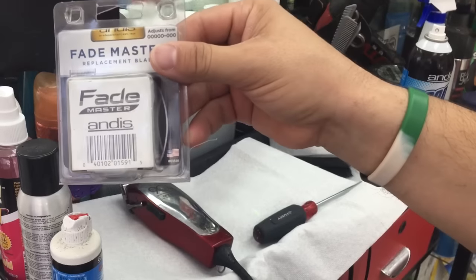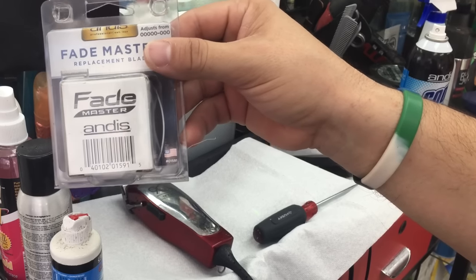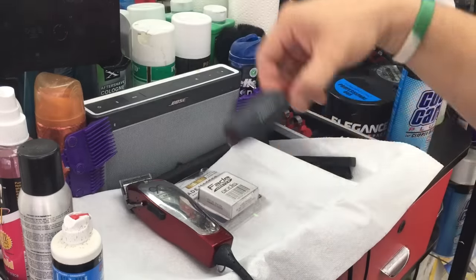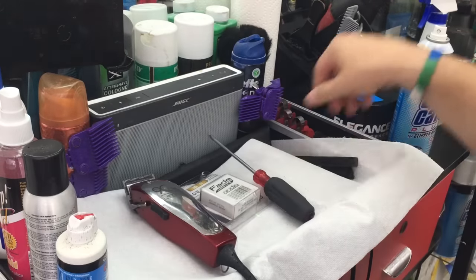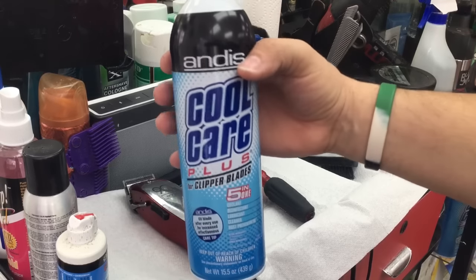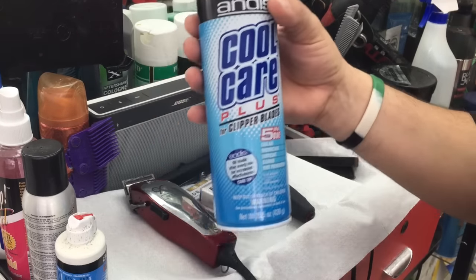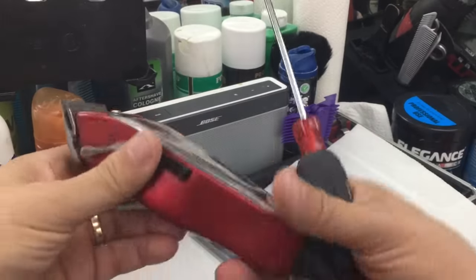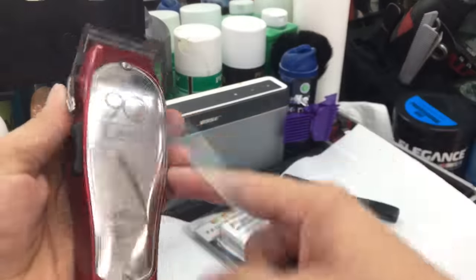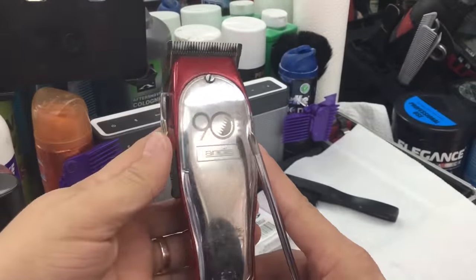We're gonna get the same one — this is the Fade Master Andis. These are the tools we're gonna use: a flathead screwdriver, Cool Care, and also a little brush to clean it, because there's gonna be some hair in there.